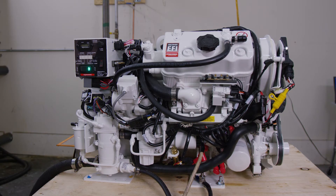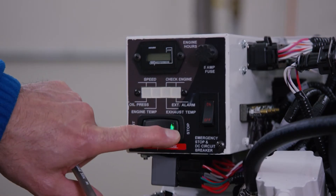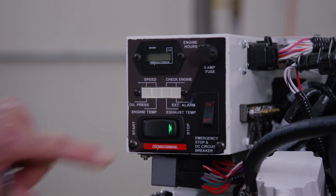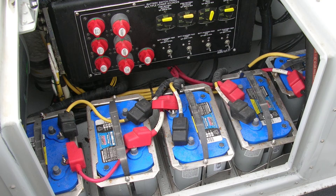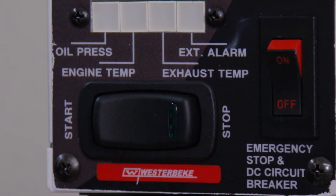Now you've bled the fuel system. When shutting down your generator, press the rocker switch to the stop position and release it. Once the green LED light has gone out, the engine is shut down. Before you leave your boat, remember to turn off the DC battery source of your generator as well.